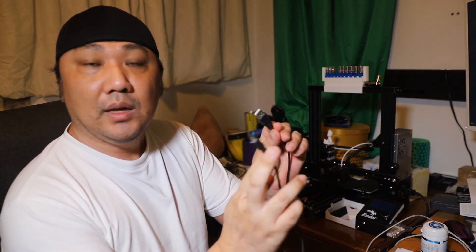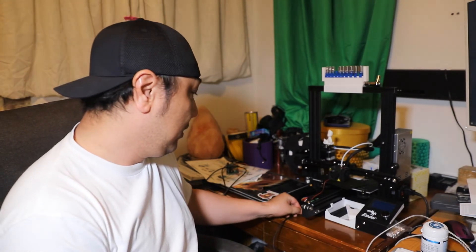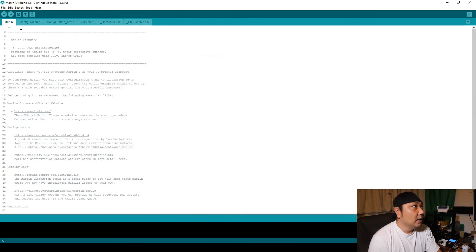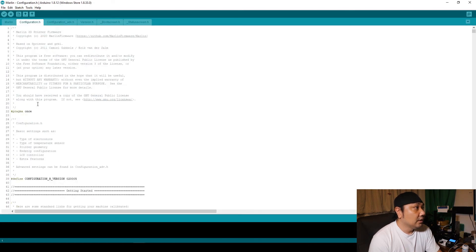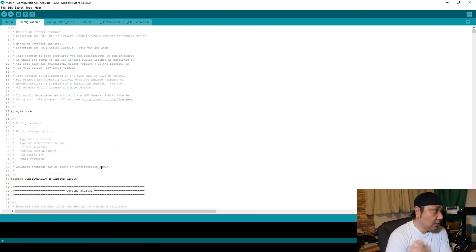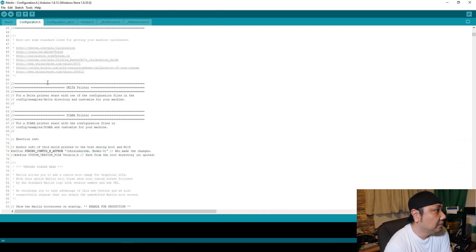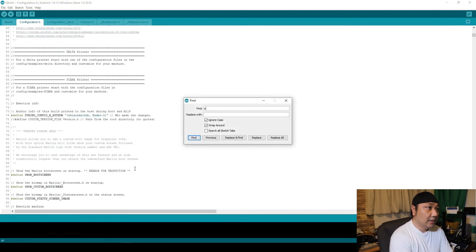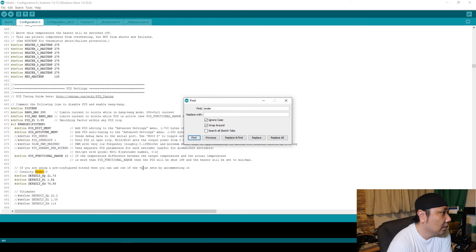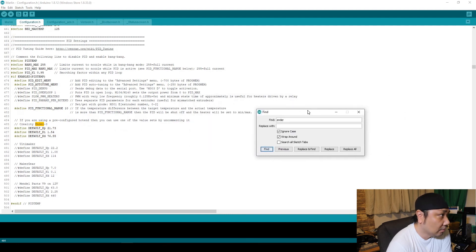Then you can plug in your micro USB cable directly into your printer. I switched out the USB cables from the Uno to the actual printer. What we're going to do is close this window for the Arduino ISP sketch and then use the USB connection to work directly with the configuration.h file. You can go through the configuration.h file and make the changes there — press Ctrl+F to search through it.